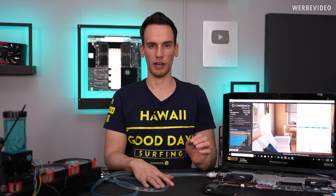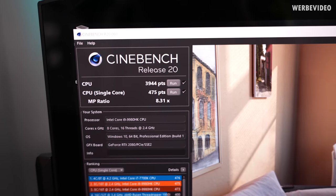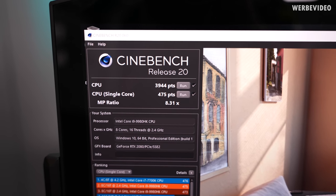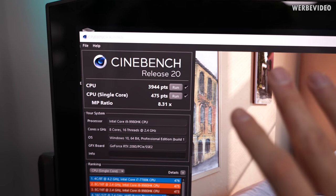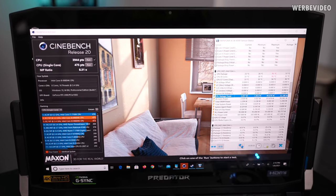Just waiting for the R20 single to finish, then testing 3DMark Time Spy. The original score was 9000 points but after mounting our hybrid cooler it dropped to about 5000 points because the GPU was getting way too warm. I hope it was just heat dissipation and not a contact issue with the block itself. I want to match or surpass the original 9000 points. Cinebench results: 4000 points multi, 475 single — absolutely not bad. Now I'll try some optimizations and overclocking in XTU to see the maximum performance.